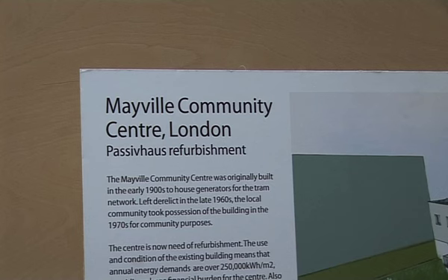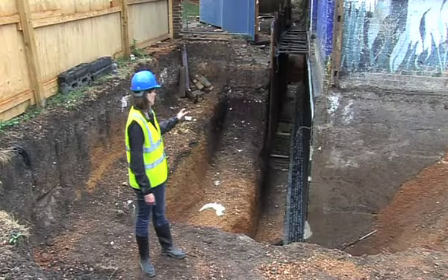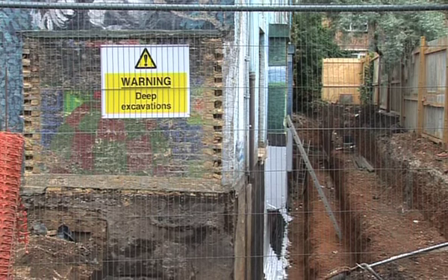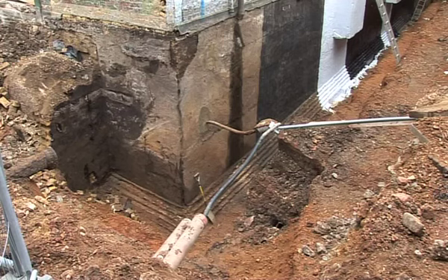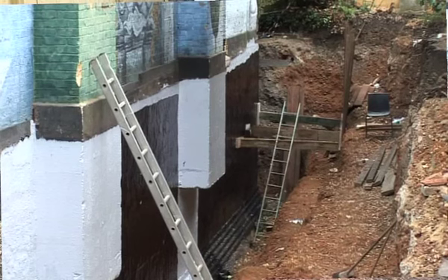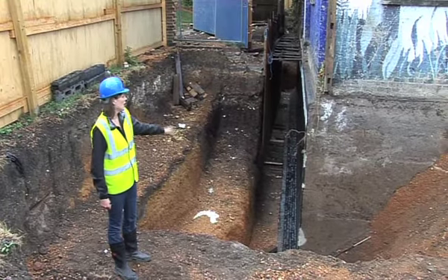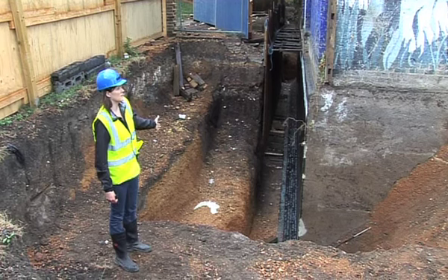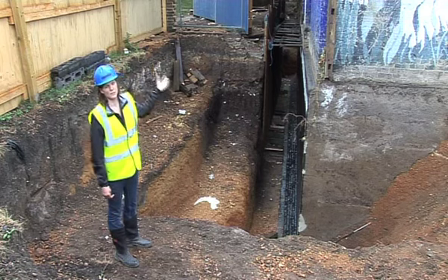One of the main principles for Passive House is to insulate the building to ensure you're achieving sufficient U-values through the walls. At Mayville we're achieving that through external insulation. We've decided to excavate down to the foundation level so that we can externally insulate the basement walls as well as the above ground walls. We'll have 200mm of insulation going right down to the basement footing below ground, and the external insulation up the side of the building will be 300mm thick.